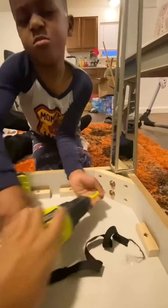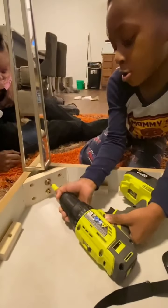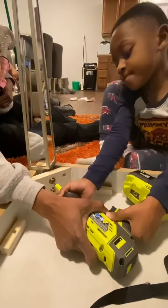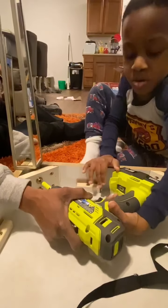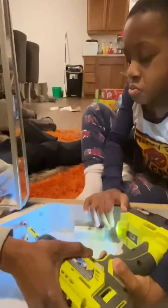Wiggle it out — there you go. Y'all want to let it see? I didn't even need to do this, you could've did the whole thing. Gotta make sure it's lined up right. Is it in? Yes. That's enough.